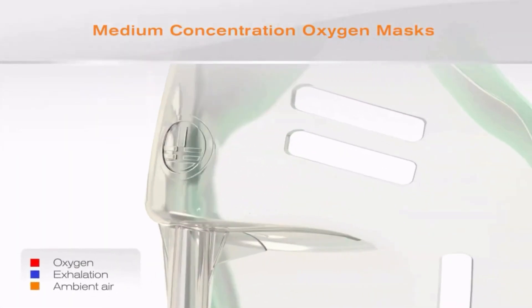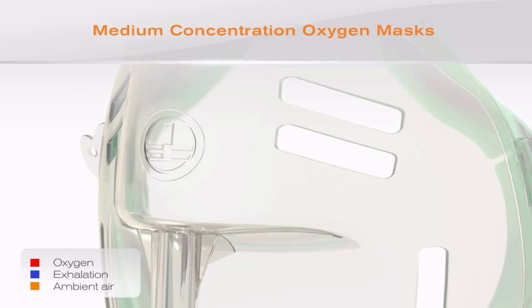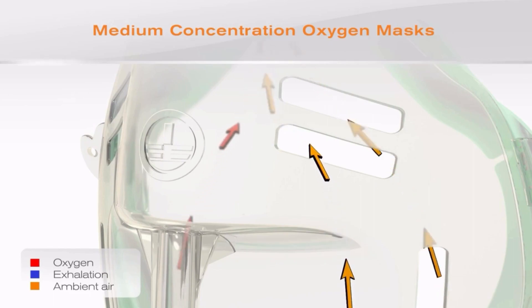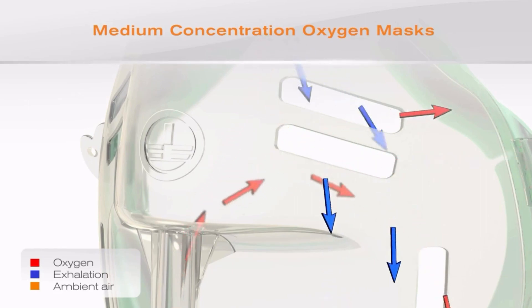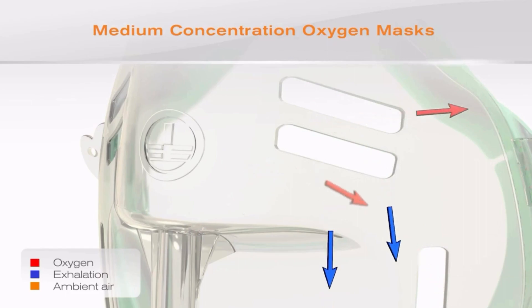The arrows demonstrate the manner in which gases are inhaled and exhaled by the patient. The red arrows represent the oxygen delivered to the mask. The orange arrows represent ambient air which is drawn in through the mask vents as the patient inhales, and the blue arrows represent exhalation.